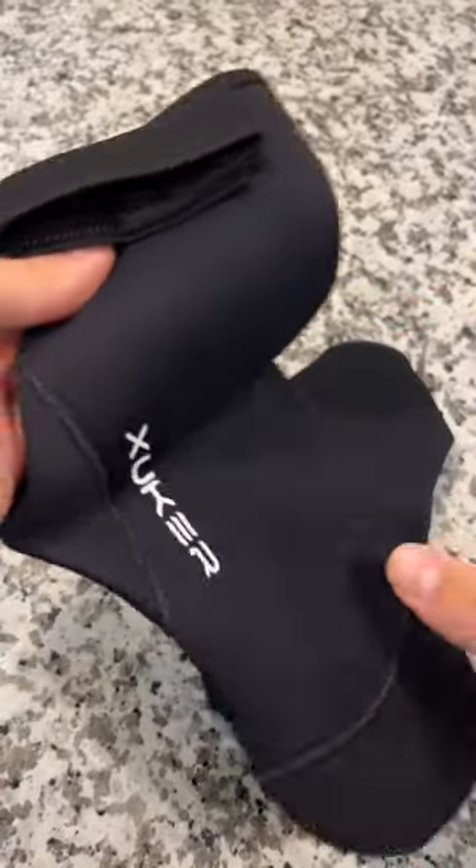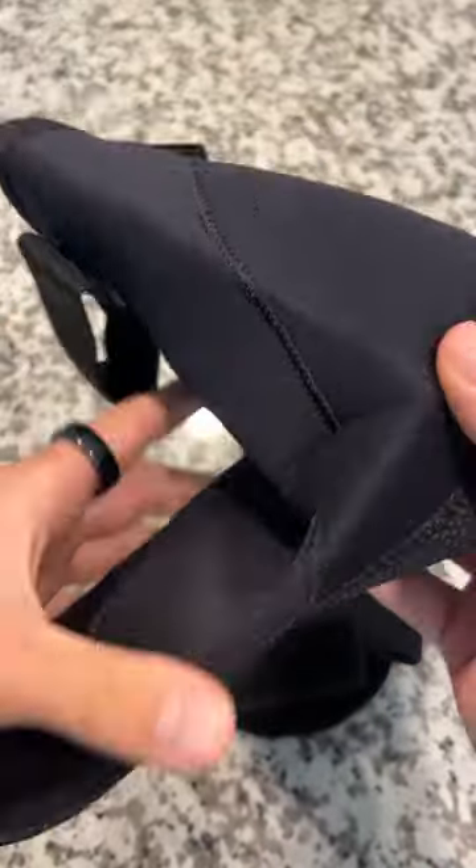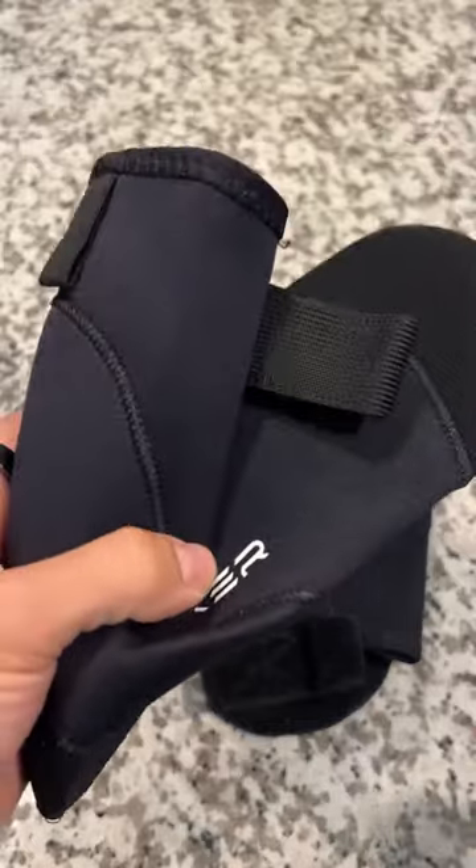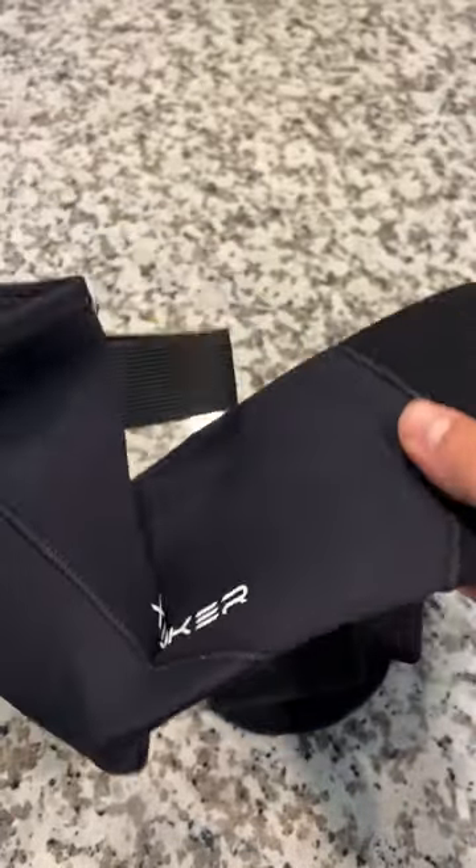They're super warm as well if you play beach volleyball and you want to keep your feet warm. They aren't fully waterproof, just like a surfing suit — they just protect your feet and keep them warmer.